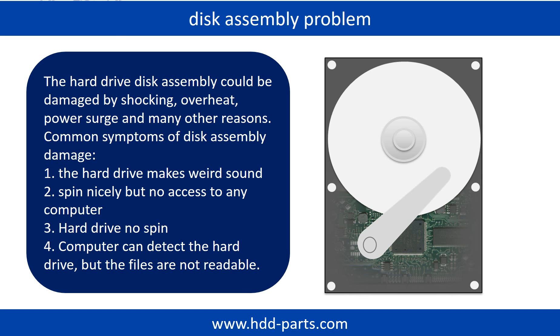The common symptoms of hard drive disk assembly failure are: the hard drive makes a weird sound, the drive spins nicely but there is no access on any computer, or the hard drive does not spin at all. If the storage is configured as mirrored hard drives, you can take the bad hard drive out, then put a same-size or bigger hard drive into the bay, and the storage will mirror the data to the new hard drive automatically.